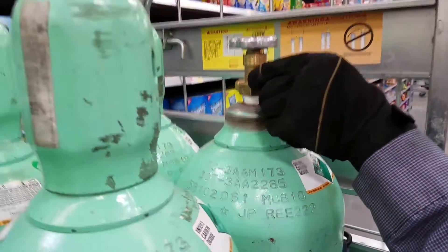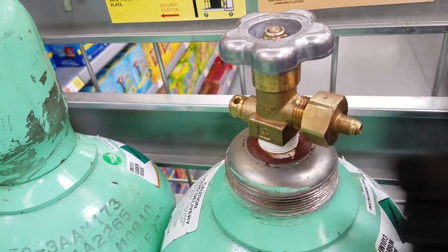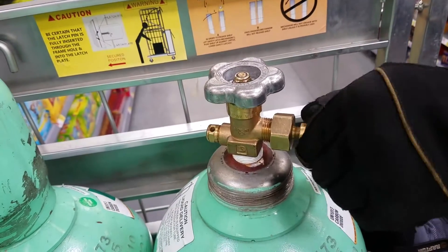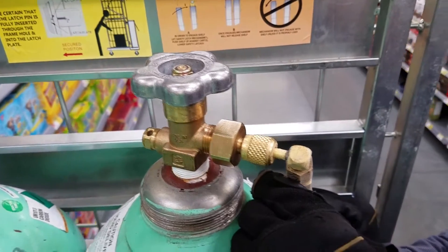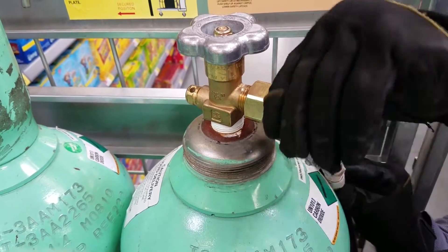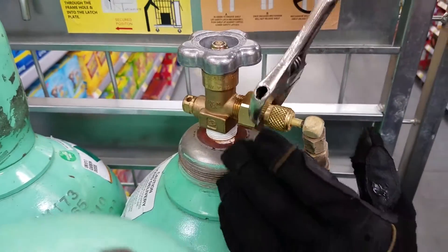The regular CO2 fitting goes on there. When I put on the fitting loose, it bleeds out the fitting with the gas. That purges the fittings so you know for sure there's no impurities in there. Then tighten everything up.